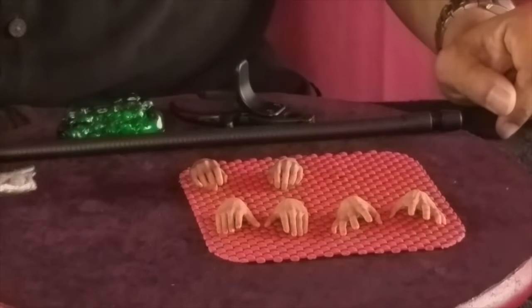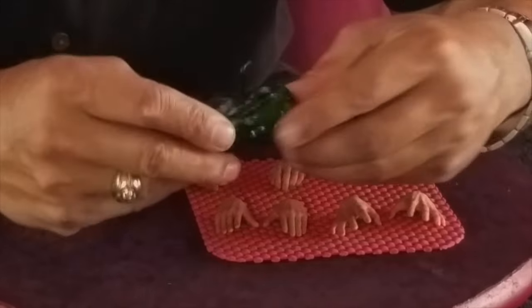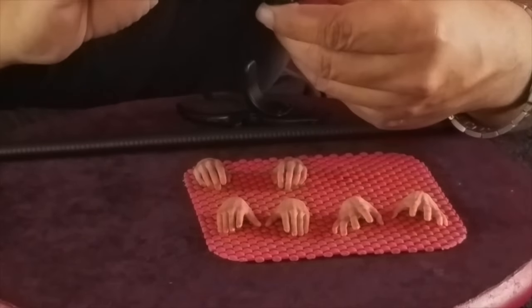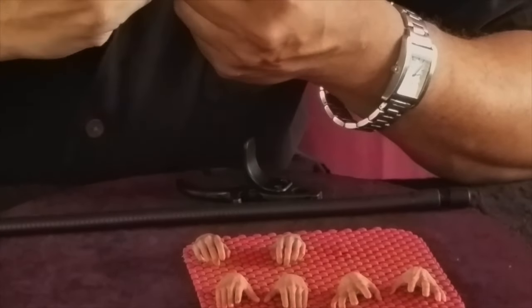He comes with two standard pairs of pegs for wrist or foot. He also comes with — if you got the special exclusive edition of Superman from Sideshow Collectibles — this rock of kryptonite. No spoiler on the movie, but kryptonite is a key part of the movie. Let me see if I can turn it on for you guys real quick.